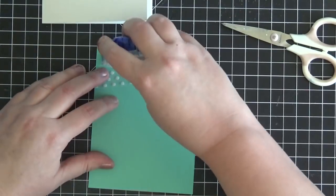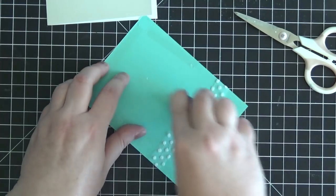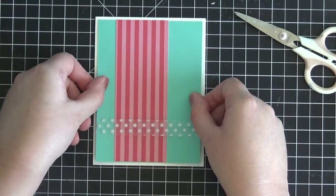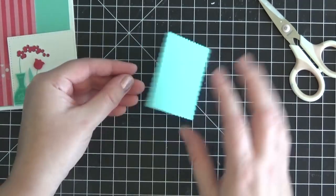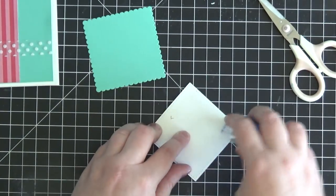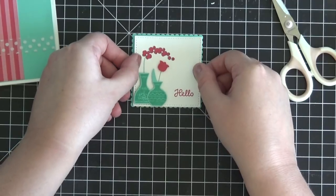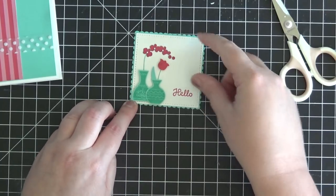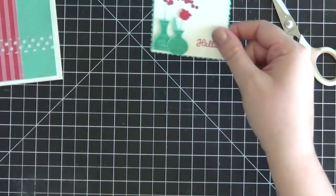Now we're ready to stick this piece down to the Thick Whisper White card base, which is a standard A2 size — four and a quarter by five and a half when folded. I'm centering this on the front of our card base and sticking it down. Now we're ready to put the little panel on top of our Coastal Cabana scallop square, which I created using the Layering Squares Framelit Dies. We have Layering Shapes in squares, circles, and ovals — really a good purchase as you get many different sizes that add interest to your cards.